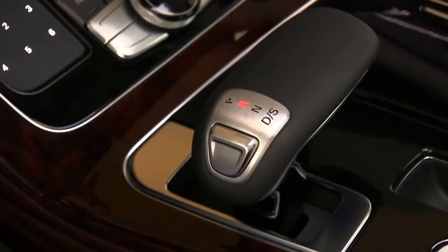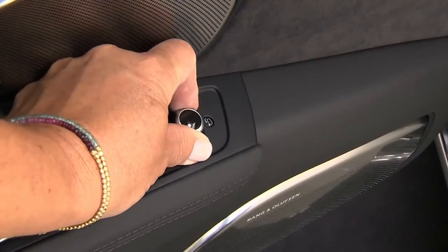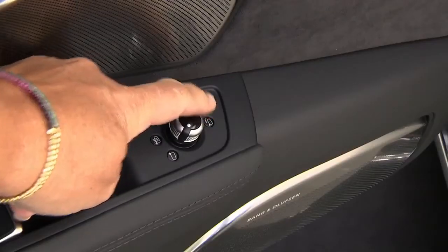With the control knob on the driver's door, select the passenger side mirror adjustment and adjust so you're able to view the curb. The tilt programming will only work with the control in the passenger position.